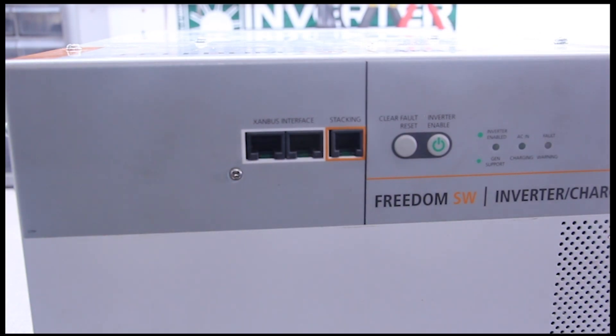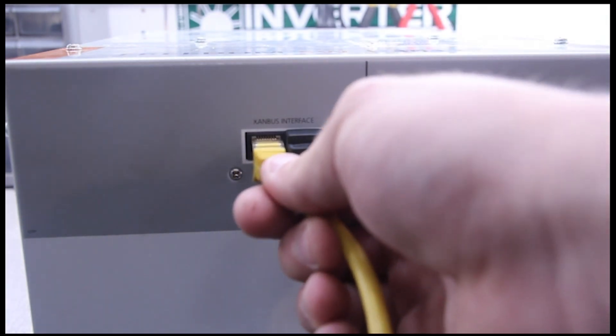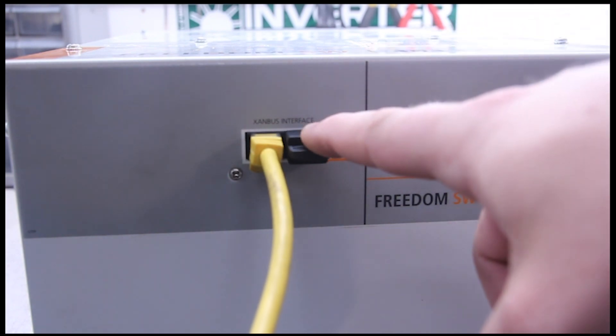What you'll do is take your terminator and plug it into one port — it doesn't matter which port — and you will take your network cable that is going to your SCP and plug it into the second port. You need to have the terminator in, or the unit will not function correctly.